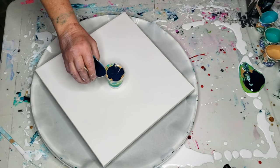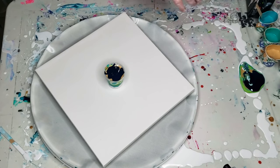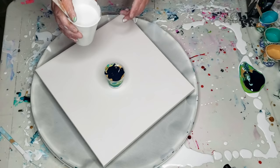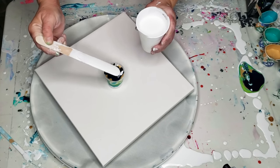I will list the colors in the description below. We're going to top it off with a little bit of white. The canvas is bare so far, and I have it resting on my Lazy Susan.